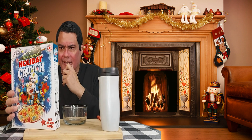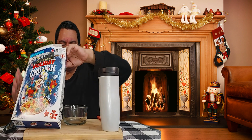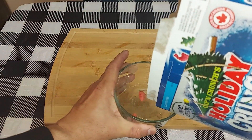Alright guys, so let's go ahead and take a look. Let's do the camera angle. Alright, check it out.